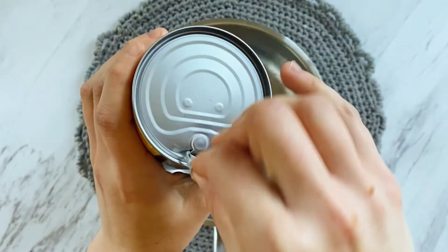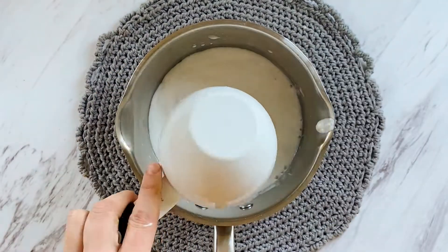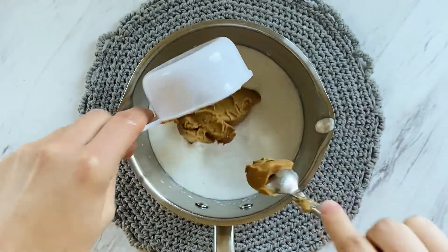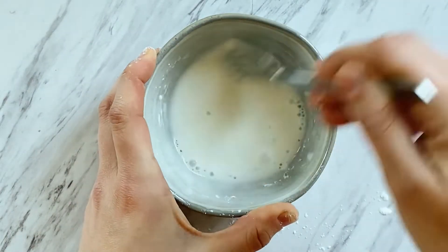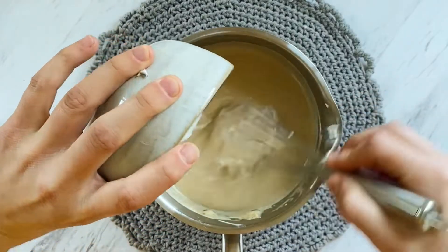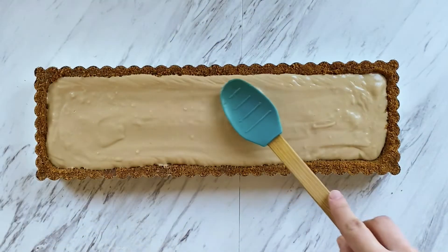And now for the cookie butter filling. Add one cup of coconut milk to a saucepan over medium heat along with half a cup of cookie butter. Whisk and allow it to cook. In the meantime, whisk together water and cornstarch until a slurry forms and slowly pour it into the saucepan. Next, pour the filling into the crust, smooth it down, and allow it to cool.